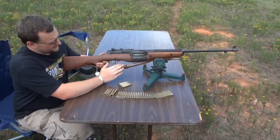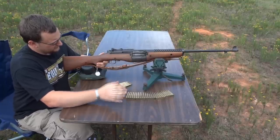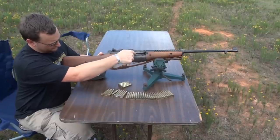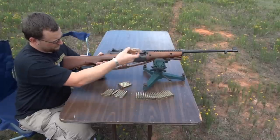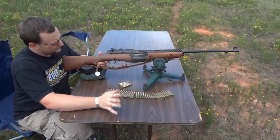It's a semi-automatic, stripper clip fed or magazine fed, 30-06, 10-shot rotary internal magazine that is loaded with stripper clips from the side, which I'll show you in a moment. It was designed to fire the standard M2 ball round of the day.